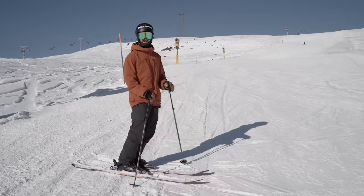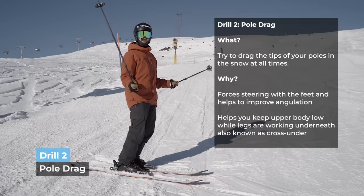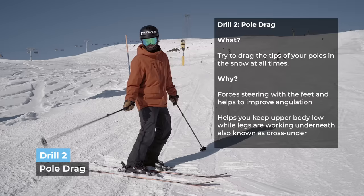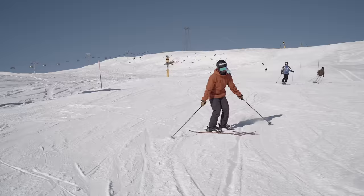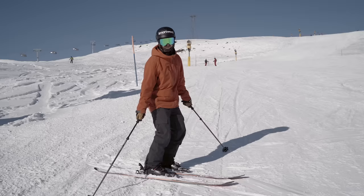The next drill we're going to do is a simple pole drag. Grab your poles this way and then you just ski along, carve, and drag both poles in the snow. It's more important that you drag the outside pole, because it puts more weight on the outside leg. This can help improve the angulation, but also a little bit on the rotational separation. What is good with this drill is that it gives you instant feedback — you can feel if you stop dragging in the snow, then you know you're doing it wrong.